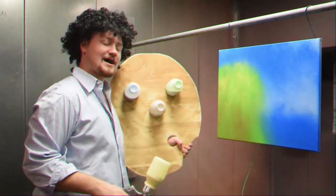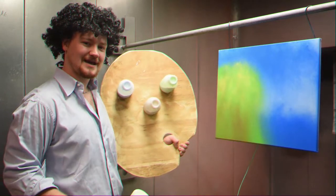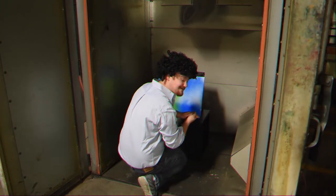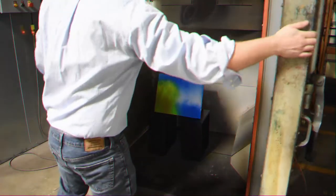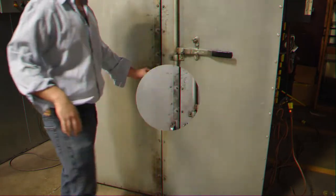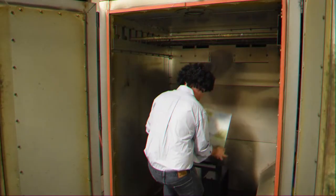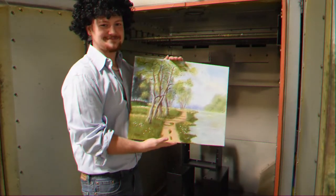Now what we're going to do next is put our painting in the oven and let it cure and see how it comes out. That's toasty! Until next time, happy coating.